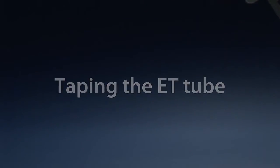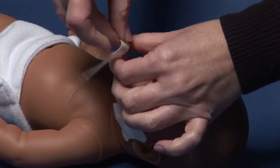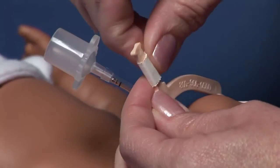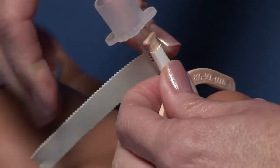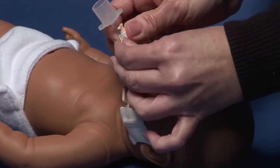To tape the ET tube, use white or cloth tape. Begin by wrapping the tape completely around the platform of the Neobar, then continue taping around both the platform and the ET tube. Leave a small courtesy tab to facilitate re-wrapping.